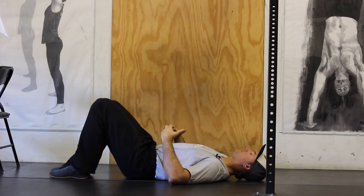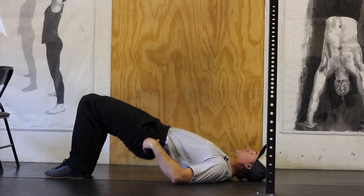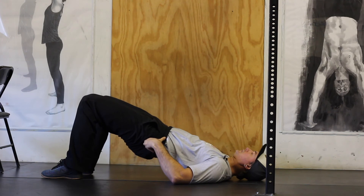You may feel some cramping in your hamstrings. If you do feel some cramping, go back to the two-legged version and perform today's repetitions.